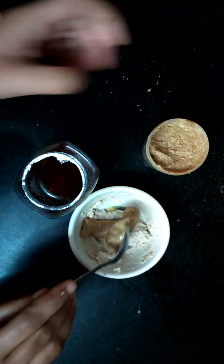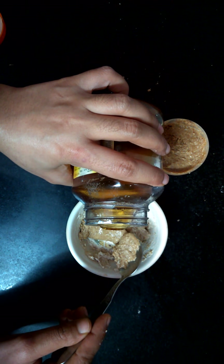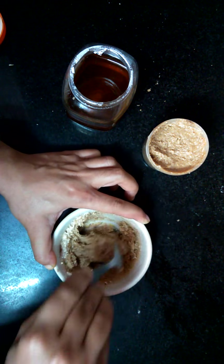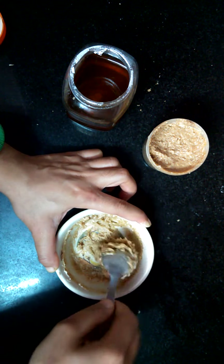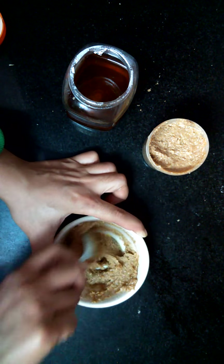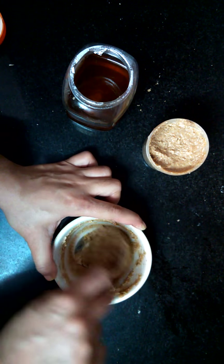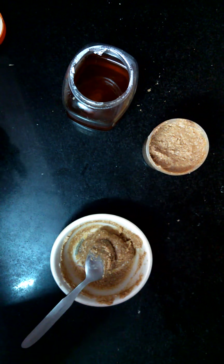We'll be adding two tablespoons of almond butter, and then we'll add honey — it depends on how sweet you want the recipe to be. This is one and a half teaspoons of honey. Just mix it well; you may use your grinder or processor, but I've done it with hands only. We don't need milk or cream, nor are we adding any sugar. I'll be back with results tomorrow, and I'll be adding nuts as well, just for a bite.